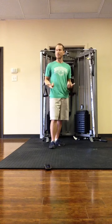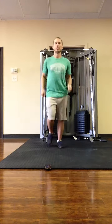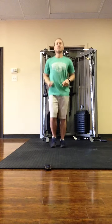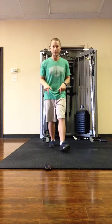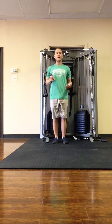Then from there I'll start doing a little jogging in place drill. I can also pick up the metronome and actually run.